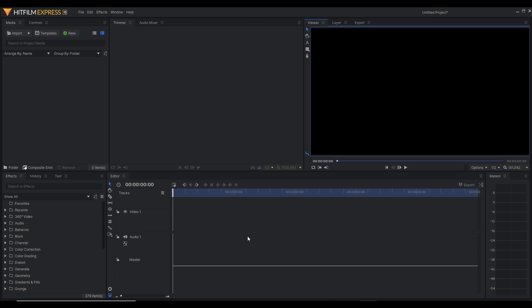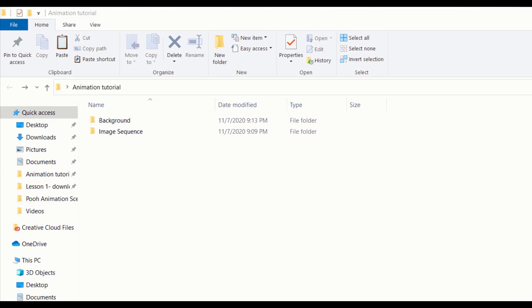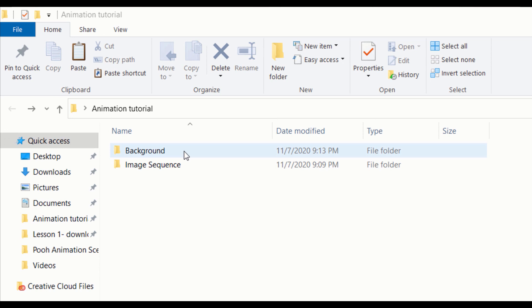Now that we've downloaded the program, it's time to export our animation. If you take a look at my folder, you'll see I have two separate folders — one dedicated for the background artwork, and the other one dedicated for the image sequence. I personally like to separate my animations into two files because I want to export them separately as transparent PNG files. If you decide to merge them all together, it makes it very hard to edit in HitFilm Express. But if you separate them and then import them into HitFilm Express, it will be much easier to edit your film.